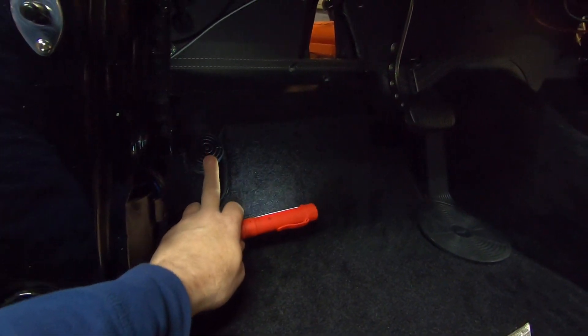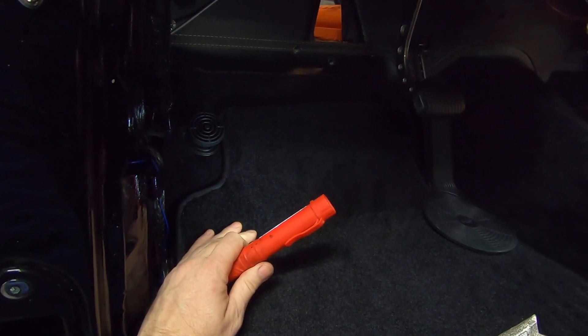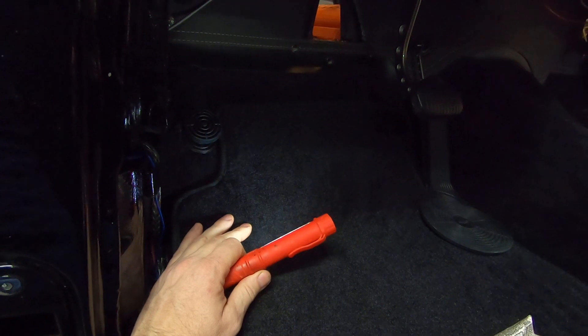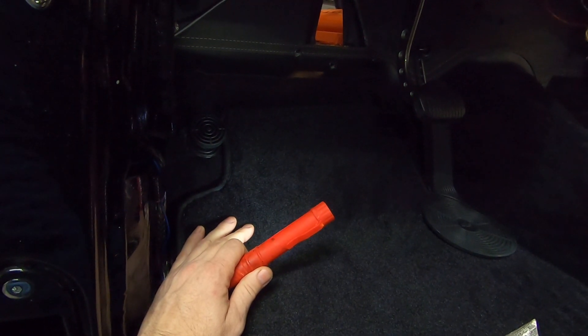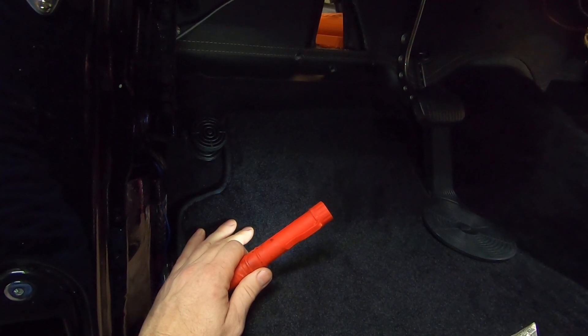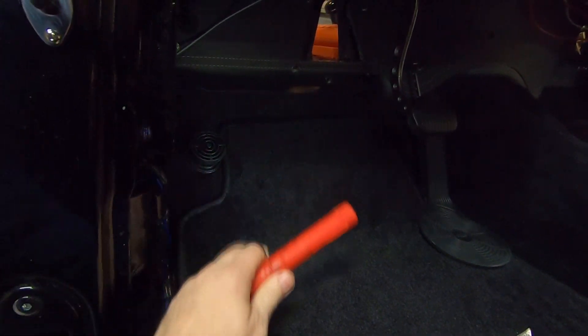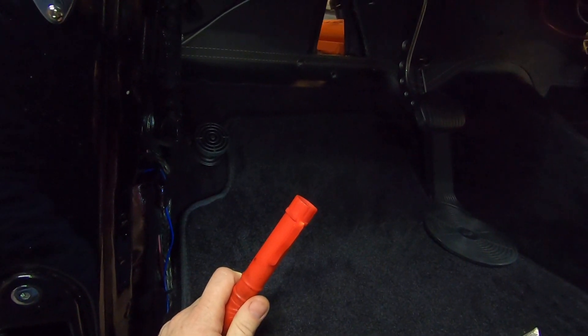I got the thing off eBay like seven or eight years ago, and I didn't even know if it would work on my dimmer switch, but it ended up fitting. It was kind of a shot in the dark, but I think like last year I seen one of the Tri-5 catalogs — I can't remember which one — but now they sell those in there, so they do fit.